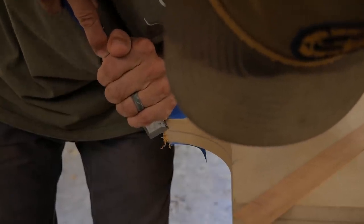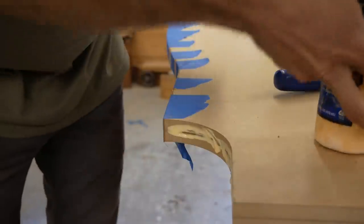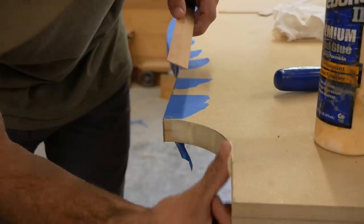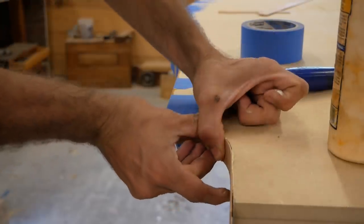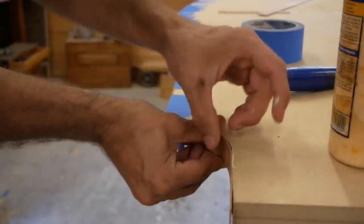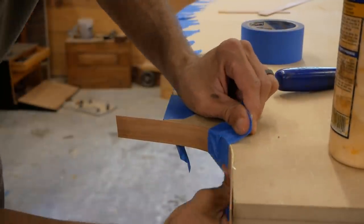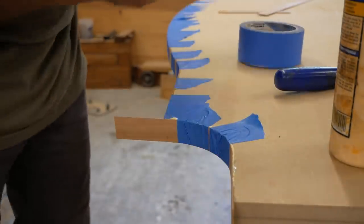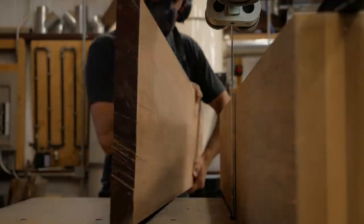You can see the glue line from the epoxy — notice how much penetration you're getting. It's not a thin line; it's soaked into the MDF pretty well, which means it's got a good hold and it's not coming apart. You can see how easily that little piece just bent around that radius — it's super thin, so there's not going to be a lot of room to sand. But it covers the MDF and makes a nice clean edge.